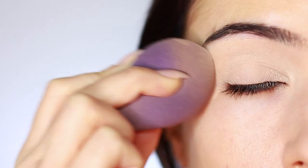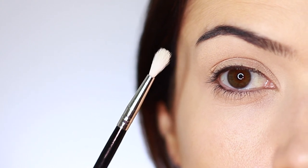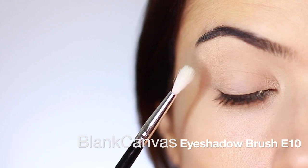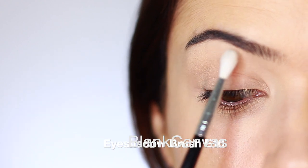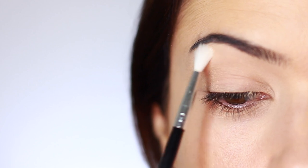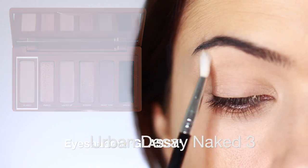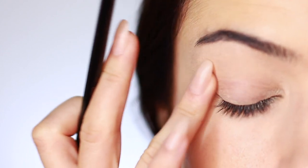A tip one of you shared in a previous video is that you like to set from underneath the brows to just above the crease using a translucent powder or a slightly lighter eyeshadow. I loved this idea of keeping the crease and the lid slightly damp, so I applied translucent powder in that area and then went in with a little bit of the lighter shade just underneath the brows. We're going to keep the lid and crease slightly damp for this look.